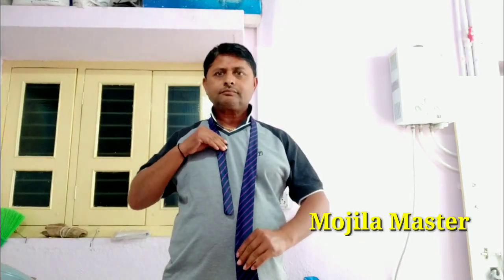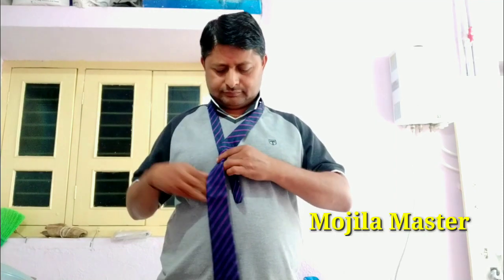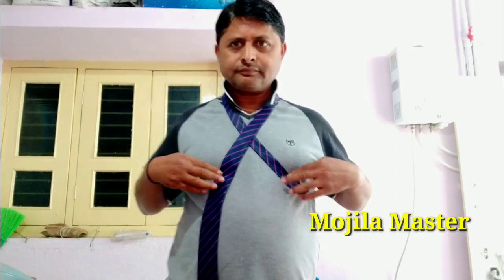Hello, welcome to the video of your TIE. You will be able to use TIE in this video. Here, I wish you, as I am ironing, this is how you fold your tie.